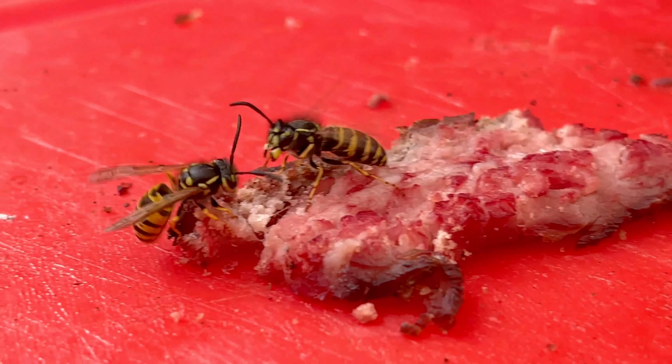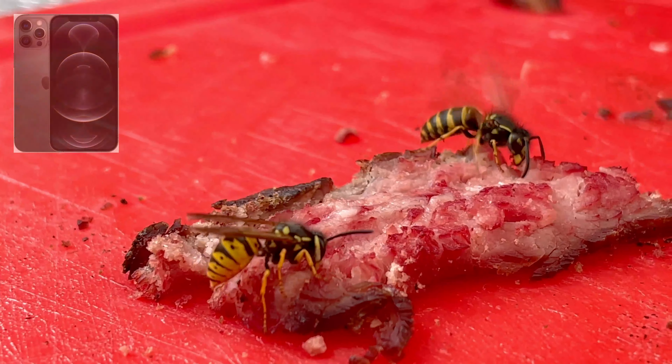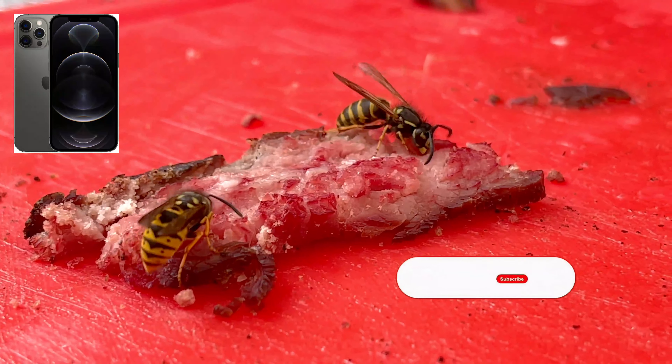Hello everyone and welcome to this short video of wasps eating meat. It was filmed in 2021 with my old iPhone 12 Pro Max.